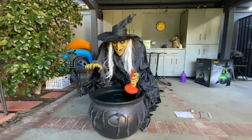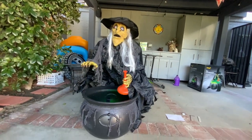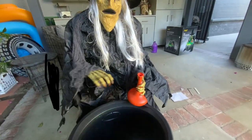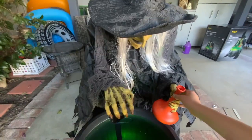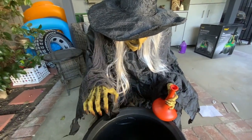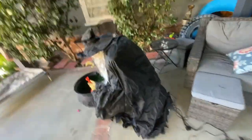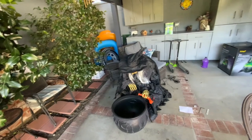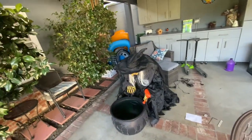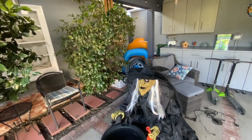The animatronic activates: "There is no escape. Your soul now belongs to me." I think she's really cool. I don't have the right fog machine to plug the fog end in right now, but it's still really cool. There she is. I hope you enjoyed and found it very informational and entertaining. Please like and subscribe and I will see you in the next video.